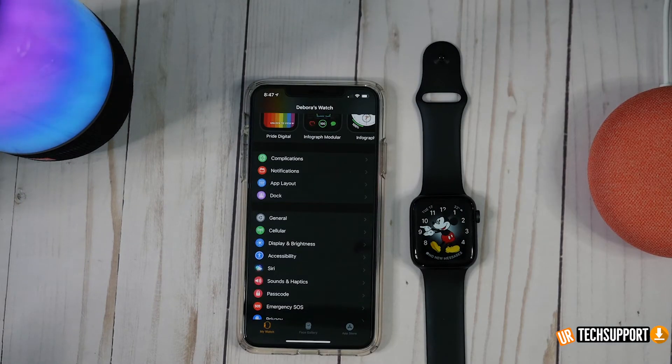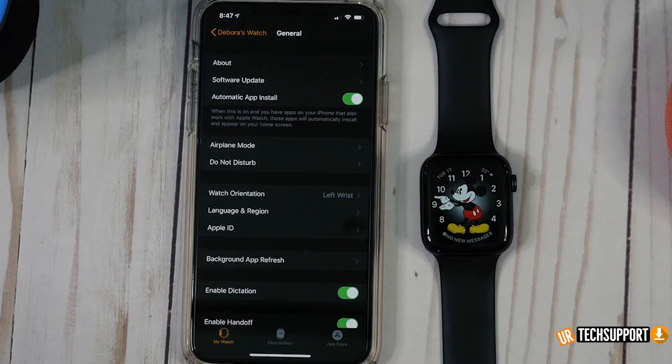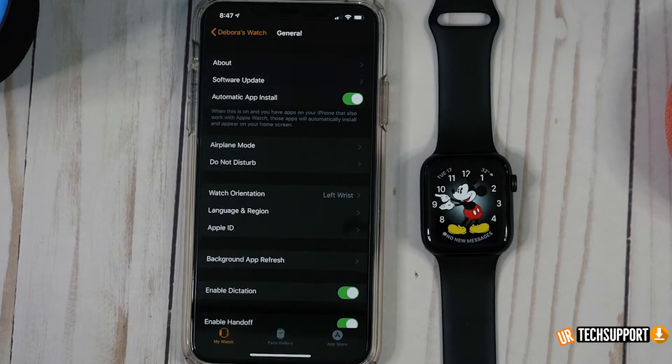The next two things we're going to look at are inside your Apple Watch companion app. Go into the General tab — you have two options you may want to consider disabling if you're having battery issues. The first one is Automatic App Install, which automatically installs apps to your Apple Watch without you knowing. If you have an app running in the background or using too much energy, that can deplete your battery life. Disabling that option gives you the ability to manage what's on your watch.